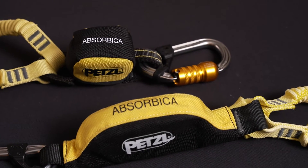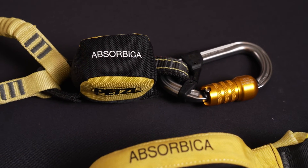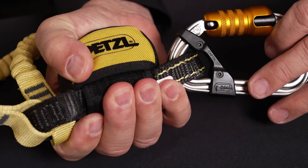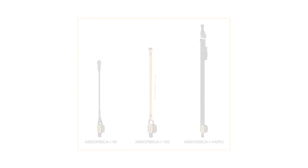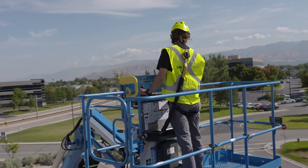Our new energy absorber measures approximately half the length of our original absorber. It fits in the palm of your hand and its smaller size helps to avoid hindering movement during progression. The Absorbica i80, i150, and Vario are our single leg fall arrest lanyards, which are designed for progression along a horizontal lifeline or for use in elevated areas or on work platforms such as boom lifts and bucket trucks.